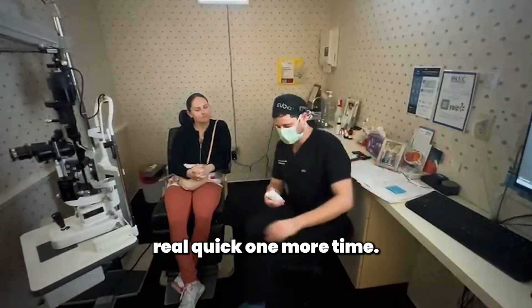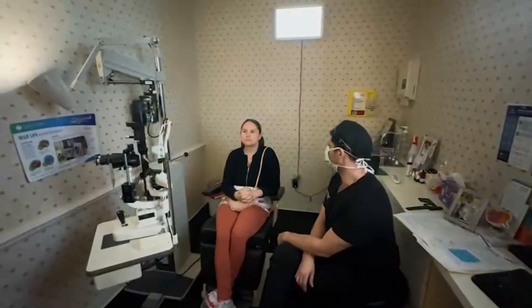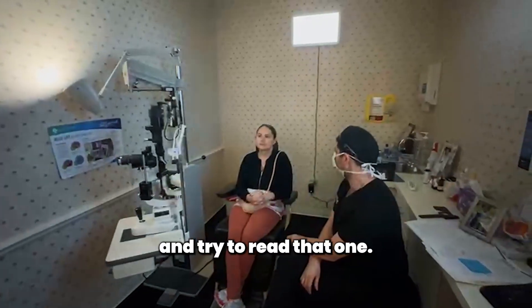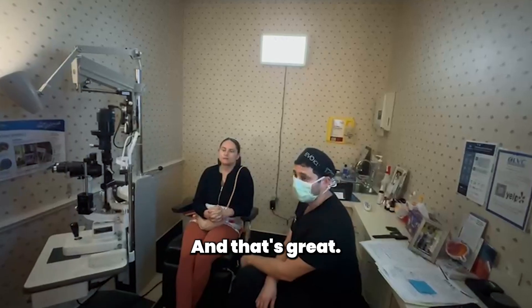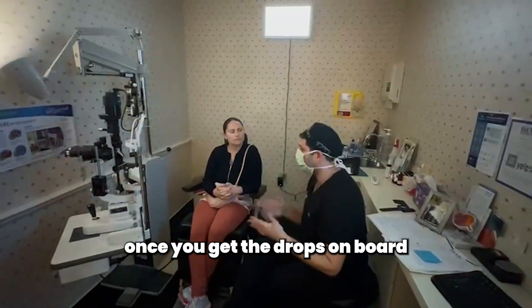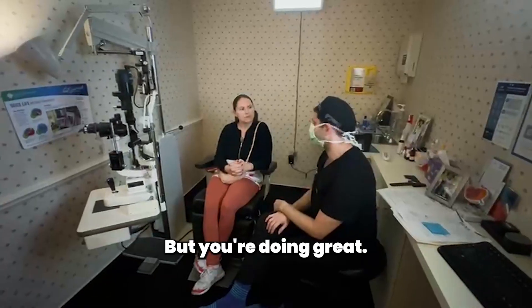Let's go ahead and check your vision real quick one more time. Up on the screen there, how much can you see? Go ahead and try to read that one. Perfect — that's 20-30, and that's great. So we're already 90% there. Hopefully tomorrow, once we get the drops on board and take the medicine for pressure, we're going to be doing great.